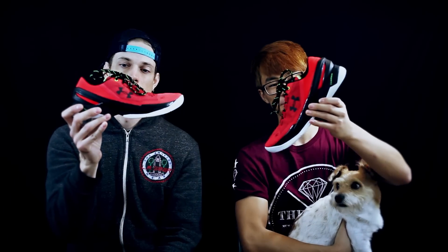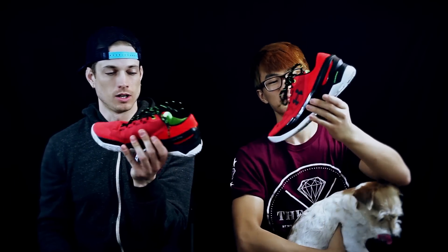Hey, yo, what up y'all, it's Don Family here. We are the soul brothers. We are back inside your YouTube feed with another video. This is a performance review on the Under Armour Curry 2 Low in this dope kind of red colorway. So these are Sammy's joints. Let's just get right into it, and I'll do the afterthoughts at the end.